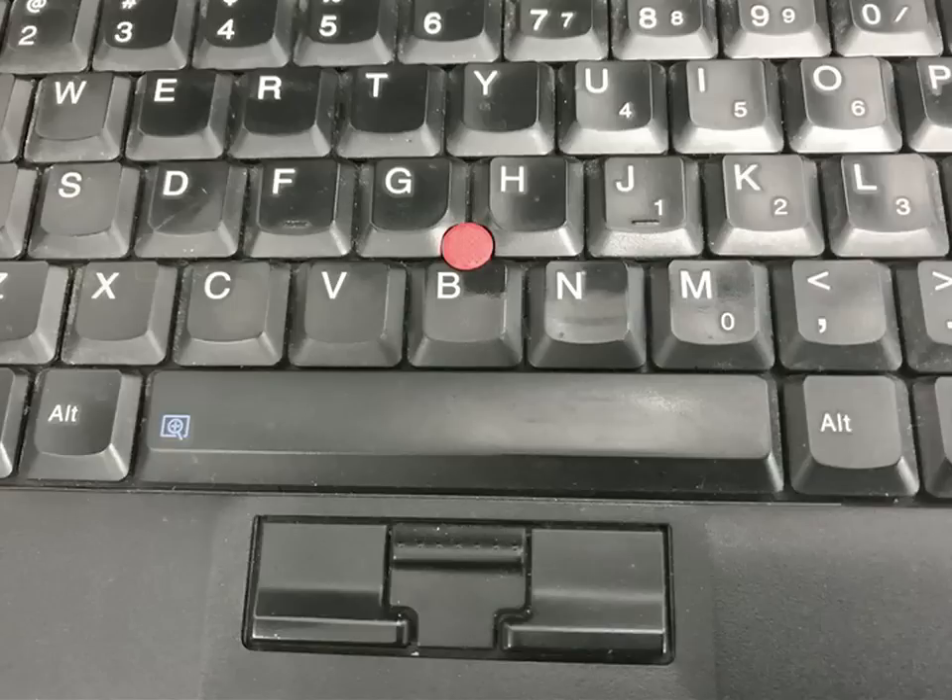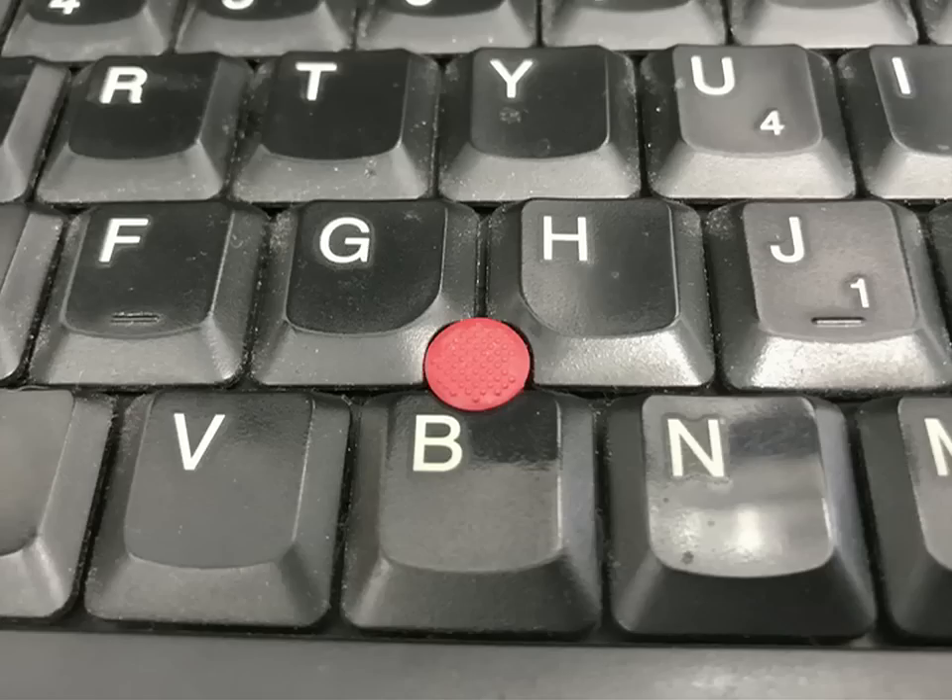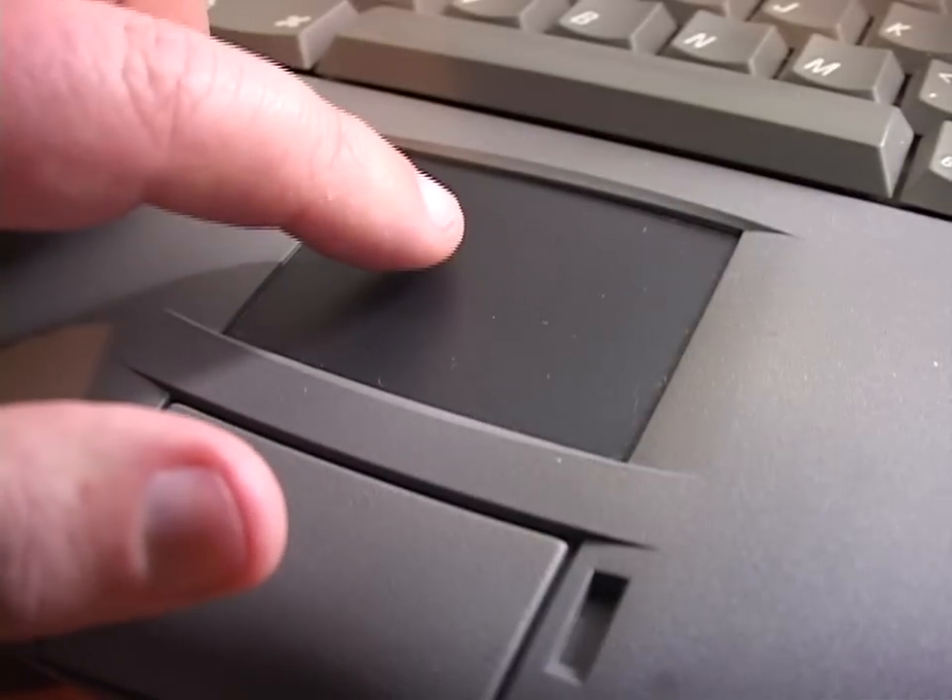Although I prefer IBM's TrackPoint, aka MouseNub. No, I don't. But we do get accustomed to modern trackpad features.